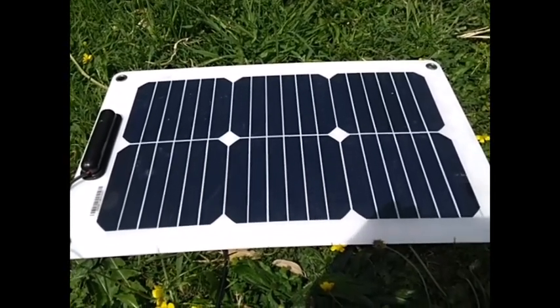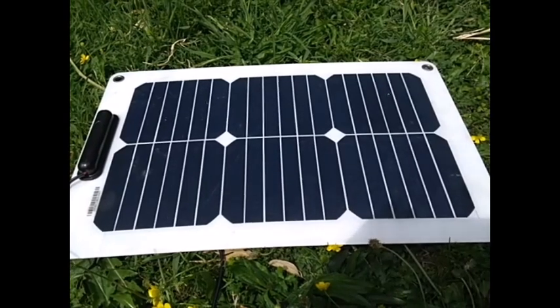Here's a video of a solar panel that I've had for a while. I want to show you some things it can do.